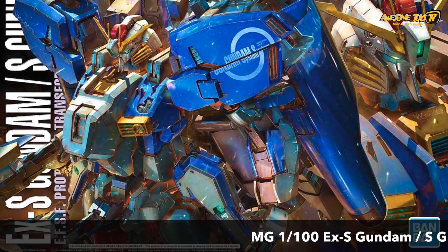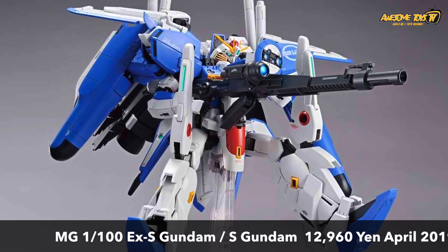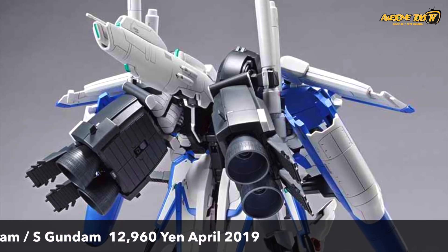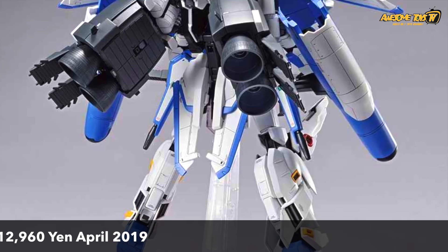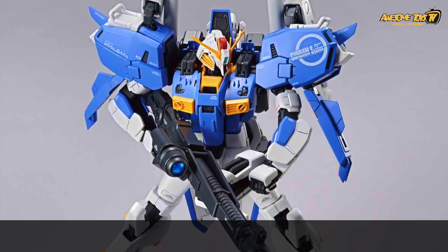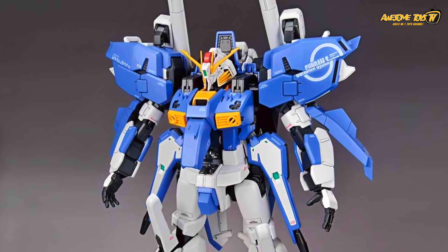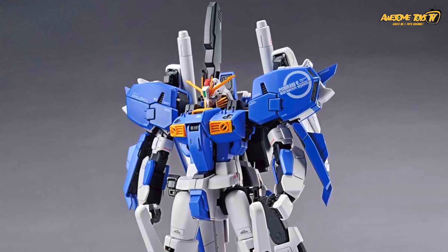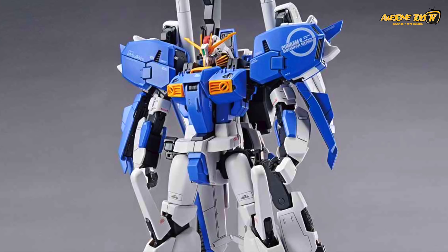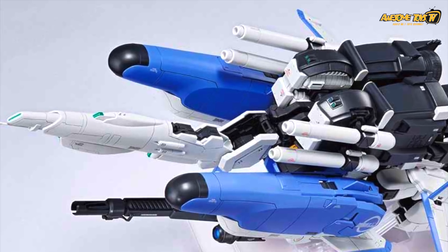The box art is really attractive, and the upcoming Master Grade EXS Gundam looks fantastic at 12,960 yen — it's an expensive kit. What's new versus the old kit? First, in terms of parts, they've remodeled the head, chest, backpack, shoulders, and hands — all five parts have been redesigned. However, the head, shoulders, chest, and backpack are parts reused from the older Master Grade Deep Striker released last year, so it's not entirely new. The changeable parts on the torso and abdomen have also been reshaped slightly.